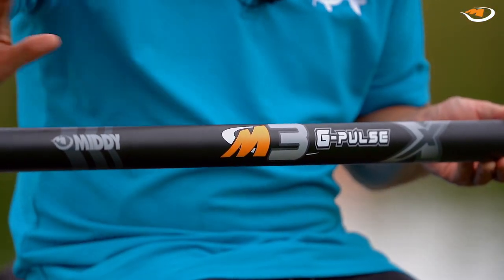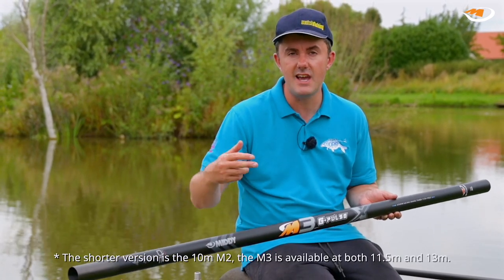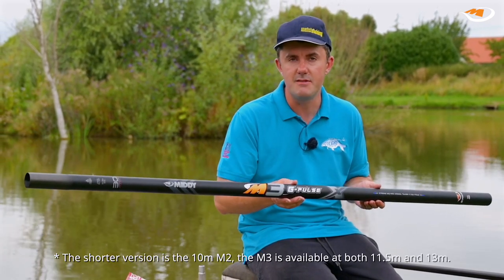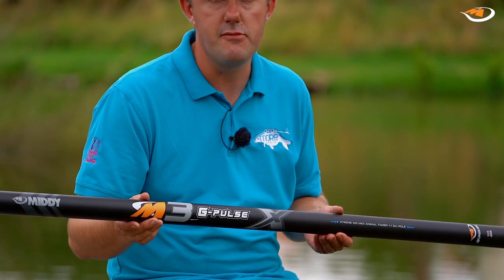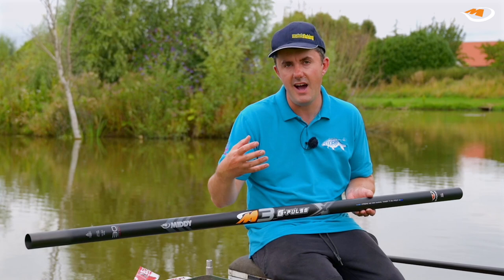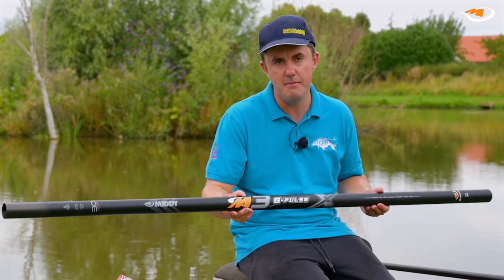The version I've got here is 11 and a half meters. There's a shorter version available as well, and there's also an extension available to take it to 12 and a half meters. So first, let me look at what's changed between this the Mark II and the original M3 pole. It's the G Pulse fibers that make this pole different — basically it's lighter and stiffer than the previous model. Pleasingly, for those who own the original M3, it's also built on the same mandrel so it's fully interchangeable with the old model.